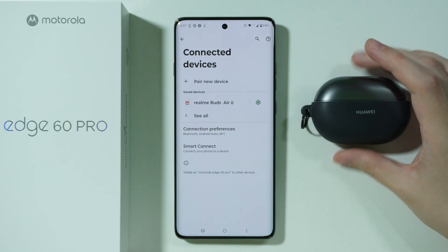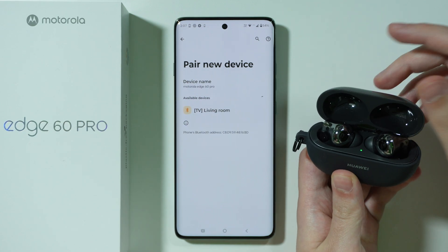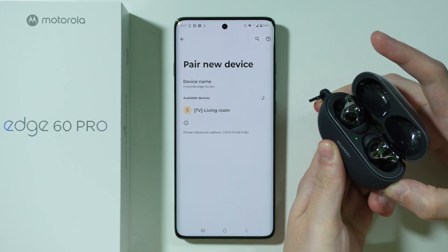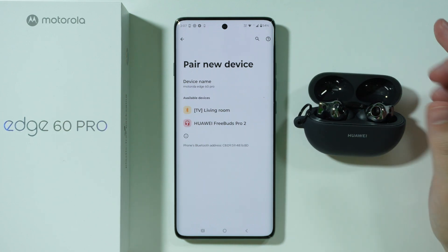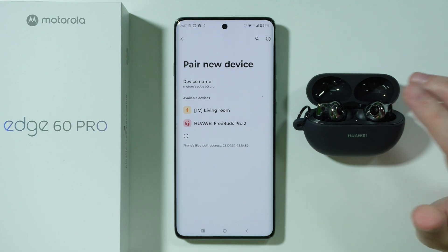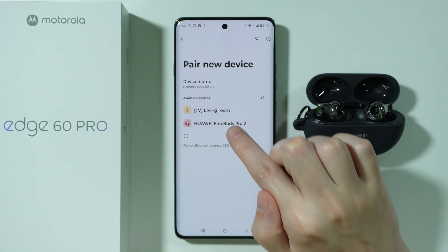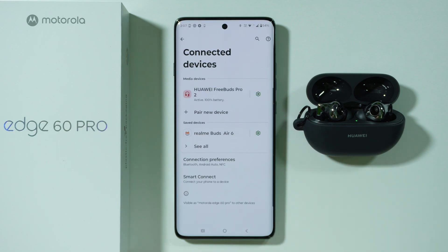After that, we want to turn off our Bluetooth device, go to pair new device, and then turn it back on and put it into the pairing mode. Remember that the Bluetooth device should not be connected to any other device. After that, you can select it from the list of available devices and you should be able to connect.